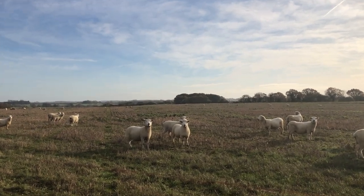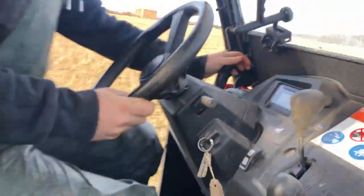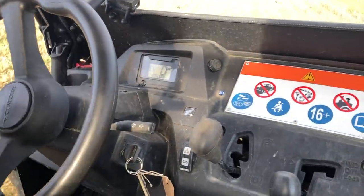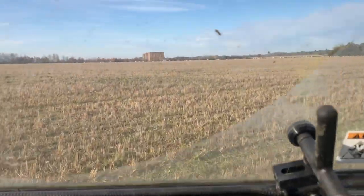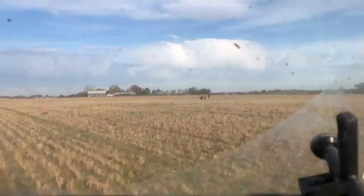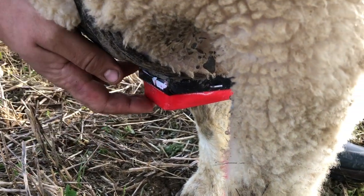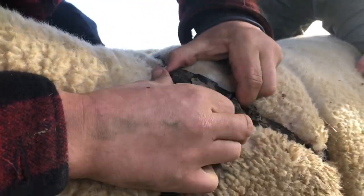On the sheep front, the rams — or the daddy sheep — have been in with the ewes, the mummy sheep, tupping. This is called a raddle, like a crayon or waxy crayon marker, that goes on the brisket of the rams or the tups.